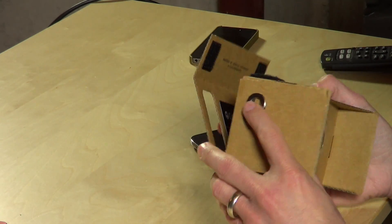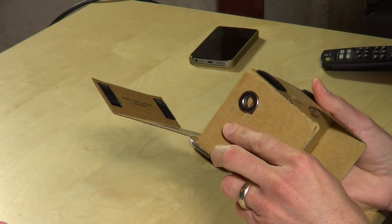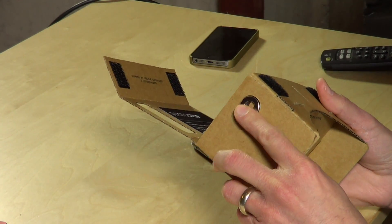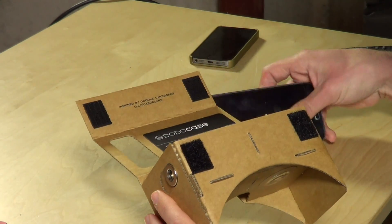There is a near-field communication chip that you can stick in here that'll boot their app automatically when you slide your phone in. And then on the side there's a little magnet that works with a little bolt — when you move it, it basically gives the phone a signal that you're trying to click on something. I'll show you how all this works when we boot the app up.